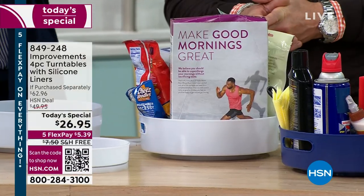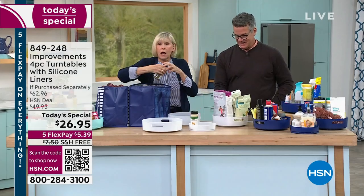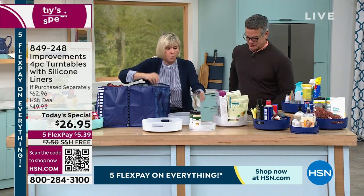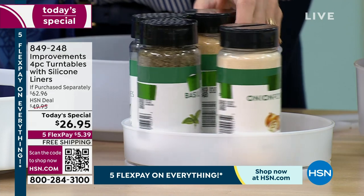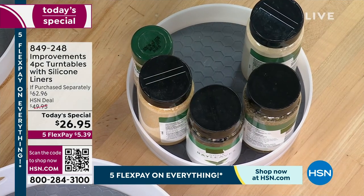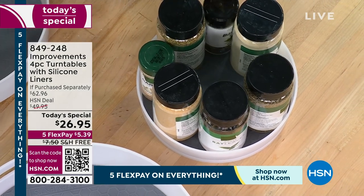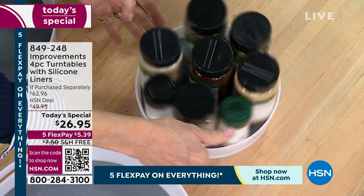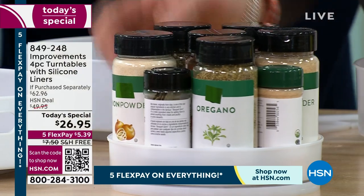For the smaller one, here's a great idea — if you're using it for your Andrew Lessman vitamins, nail polish, or spices, put the labels on the outside so every time you spin it, you see exactly what's coming around. Because it's all about the spinning — it's an amazing way to get organized.